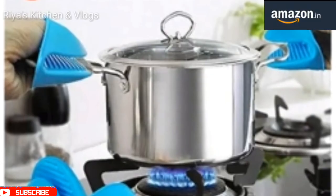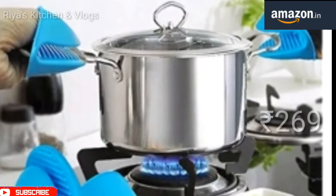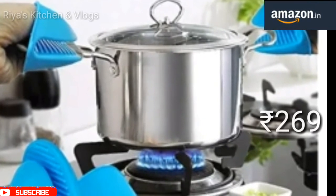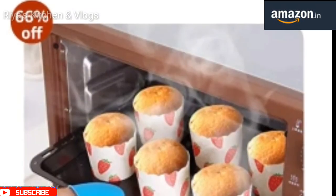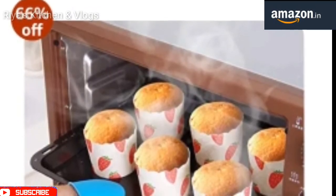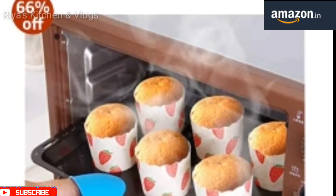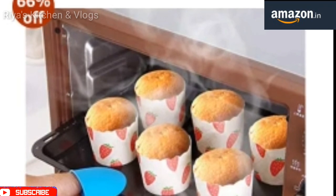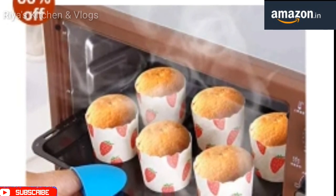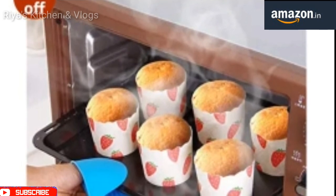The last product is a silicone pot holder from Amazon. It is heatproof — if you have something hot on the gas or microwave, you can easily remove it using this. The grip is also very good. This is a very good deal — you can get 66% off and the price is $2.69 on Amazon.